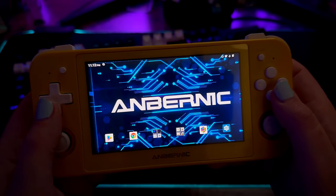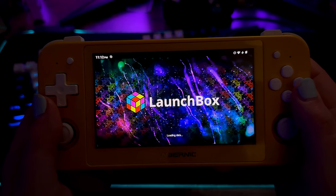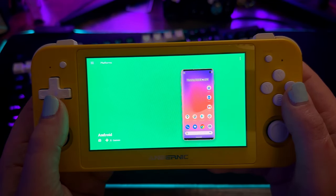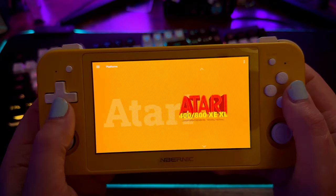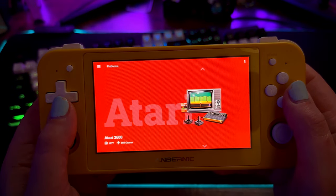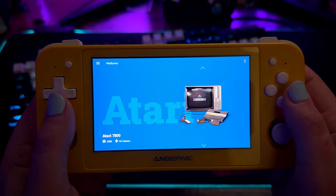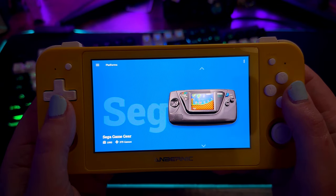Once you get it installed, I would highly recommend paying for the license so that you can get all of the features and actually load all of your games onto the LaunchBox platform. Here are some of the systems I have set up on this build — everything from Android and Atari all the way up to Dreamcast, and Dreamcast runs like a dream on this, by the way.